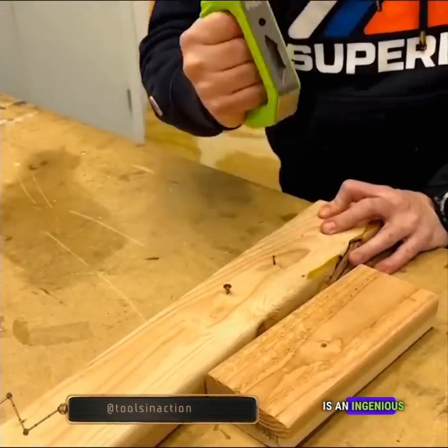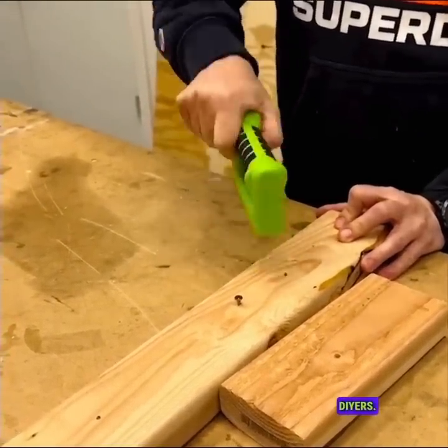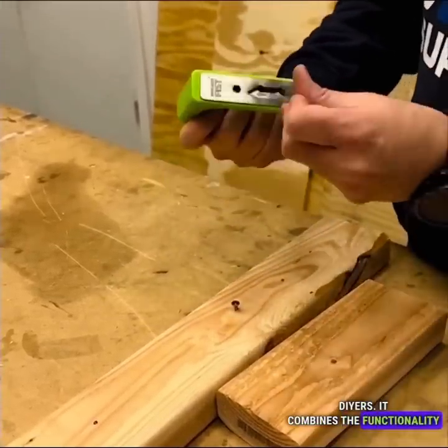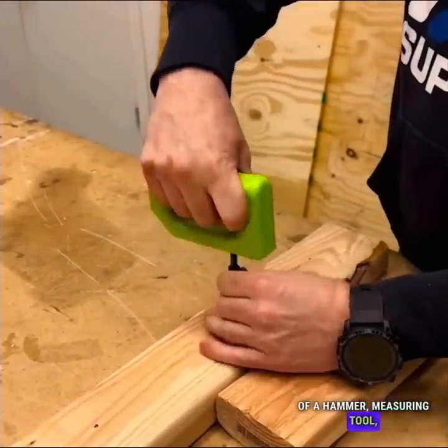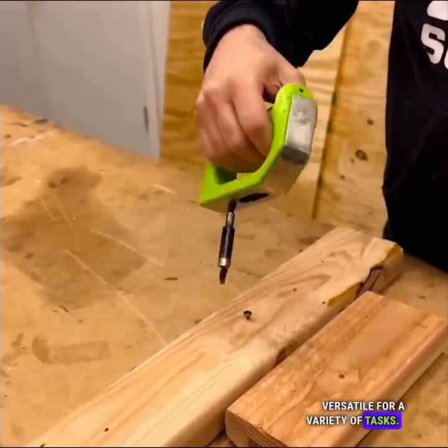The HammerFist is an ingenious multi-tool that is a must-have for homeowners and DIYers. It combines the functionality of a hammer, measuring tool, and bottle opener, making it incredibly versatile for a variety of tasks.